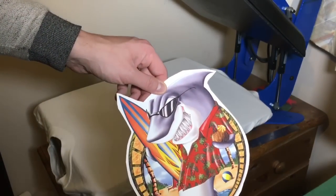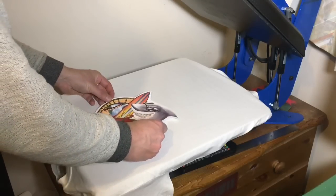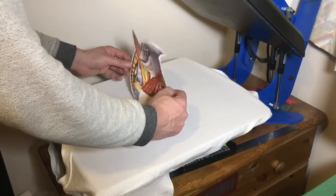So now we just need to position the transfer in the desired position — whatever you like on your t-shirt. It can be on the top, bottom, you can even print on the sleeves.